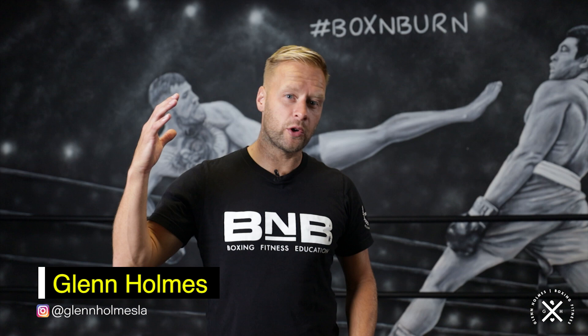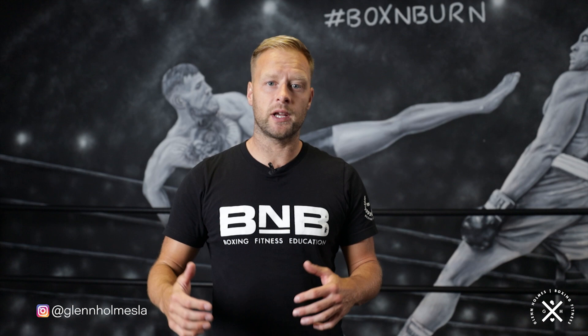Hi, my name is Glen Holmes. I'm the co-owner of the Box and Burn Academy, the world's number one boxing fitness education course. I'm also the founding trainer here at Box and Burn in Los Angeles. Welcome to my YouTube channel.